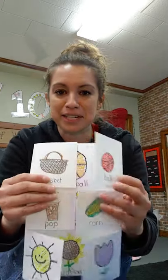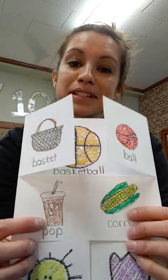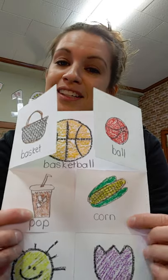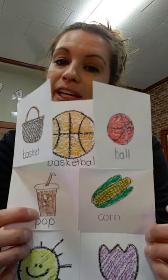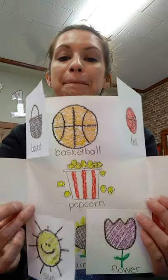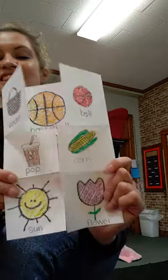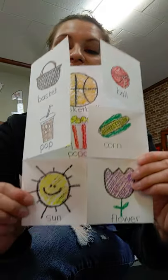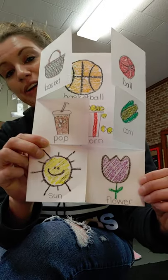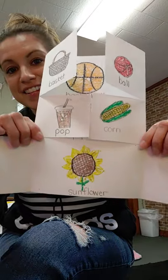Then I'll fold them up and do my second one. I chose pop — there's Miss Tia's favorite, Dr. Pepper — then corn. You put pop and corn together for what compound word? Popcorn! And last one: sun and flower. Put them together and it makes a sunflower.